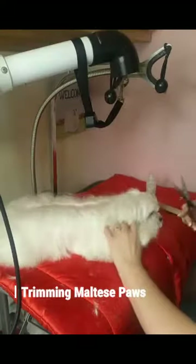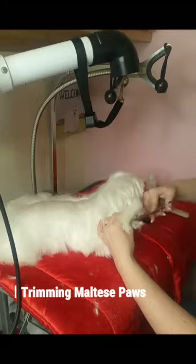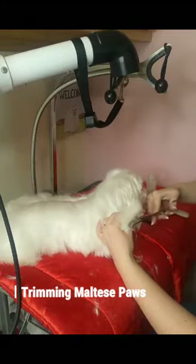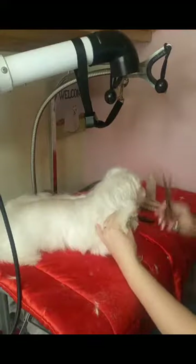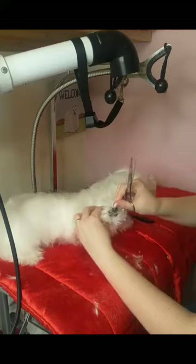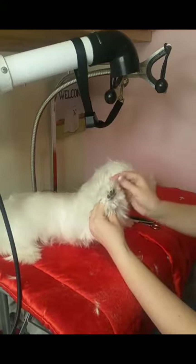I'm going to trim around her feet — trim around her foot pads so snow, debris, and dirt don't get caught in there. You want to make sure you trim the nails. I already took my small peanut clipper and trimmed around her feet and trimmed her nails.